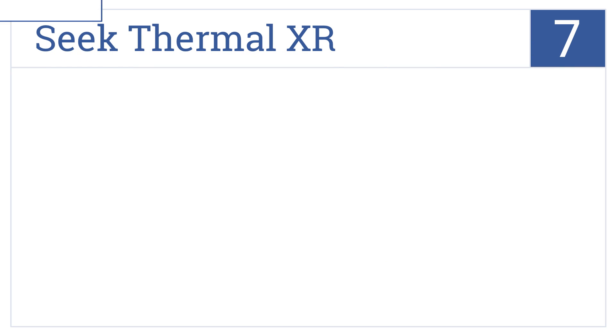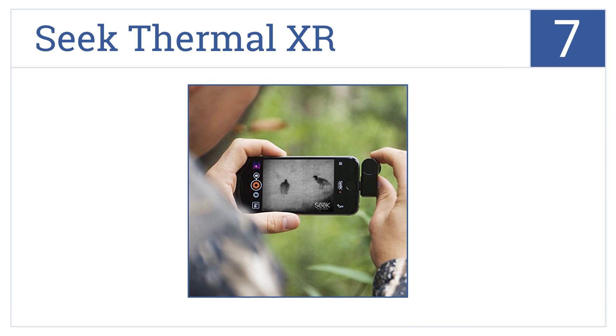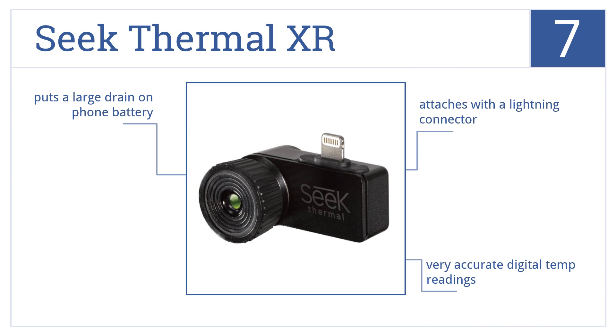Coming in at number 7 on our list, the Seek Thermal XR is engineered specifically for iOS. It's housed in a compact unit that easily fits into your pocket to detect temperature ranges from minus 40 degrees Fahrenheit up to 626 degrees Fahrenheit. It attaches with a lightning connector and delivers very accurate digital temperature readings. However, it does put a large drain on your phone's battery.